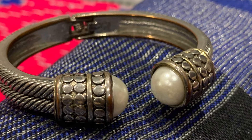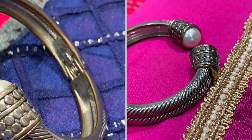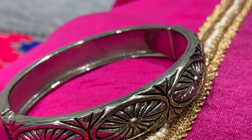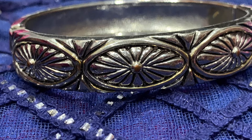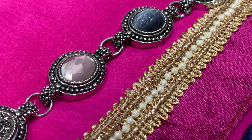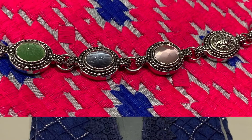Now moving on to the bangles and bracelets. The first one is one of my favorites — I actually bought two of the same kind because I love it so much, though I've misplaced one. The second is also an all-time favorite that goes well with western wear too. The third one I selected because it has all the colors we have in this outfit — navy blue, silver, green, and gray — making it a perfect match.